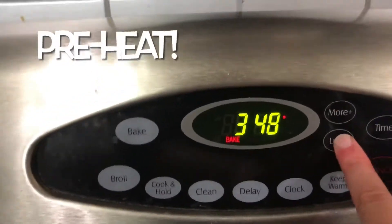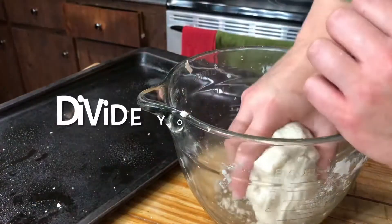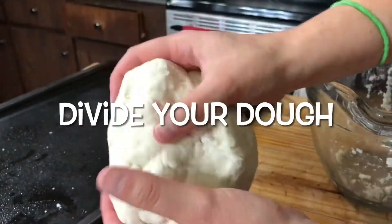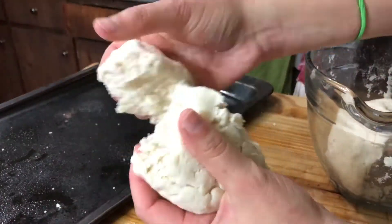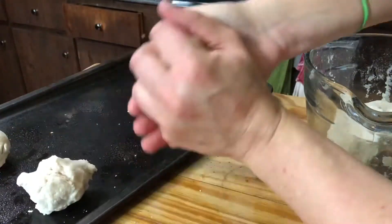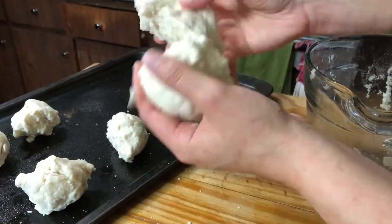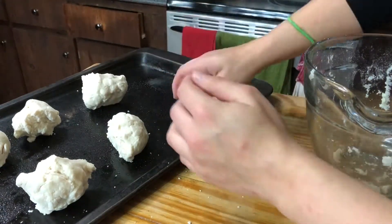Don't forget to preheat the oven to 200 degrees — it's going to be low and slow to cook the salt dough. Now divide your dough. The recipe says you can make six discs, but I would probably try to make eight to ten, because mine were way too thick once I made them into discs.